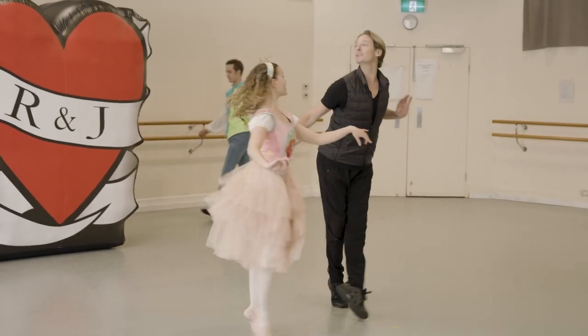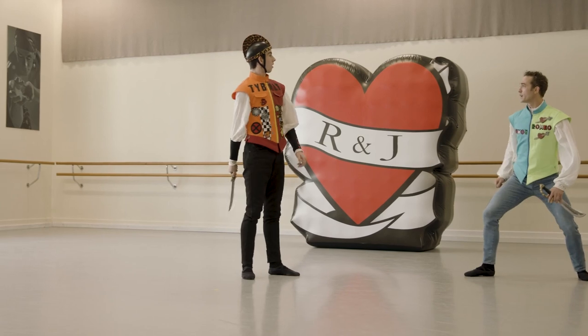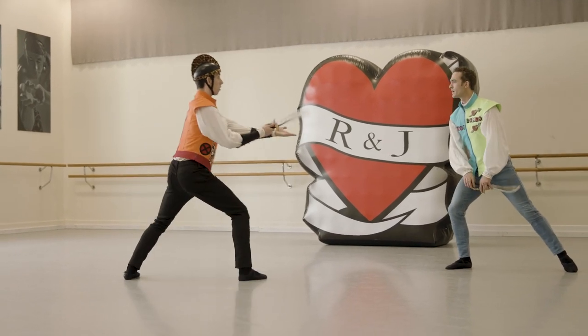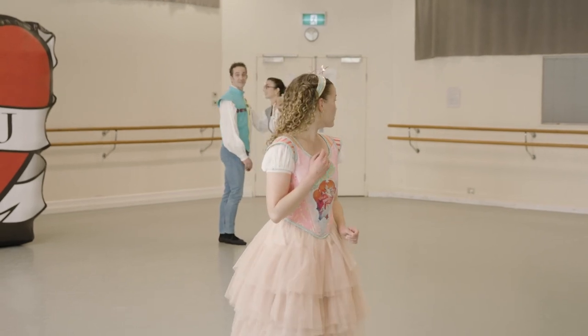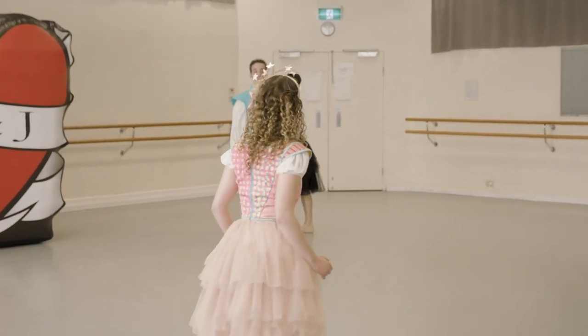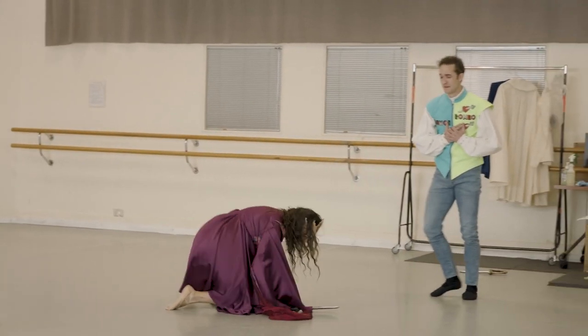When I was commissioned to do Romeo and Juliet, I was hugely inspired by Keith Haring's Love Heart print Untitled, and this kind of sparked me to set the scene in pop art culture of the 1980s. We talked about what 80s inspiration was and pop art was the answer, so we looked at Warhol and Keith Haring. If you look at the set design now, it's kind of taken and inspired by Keith Haring's drawings.